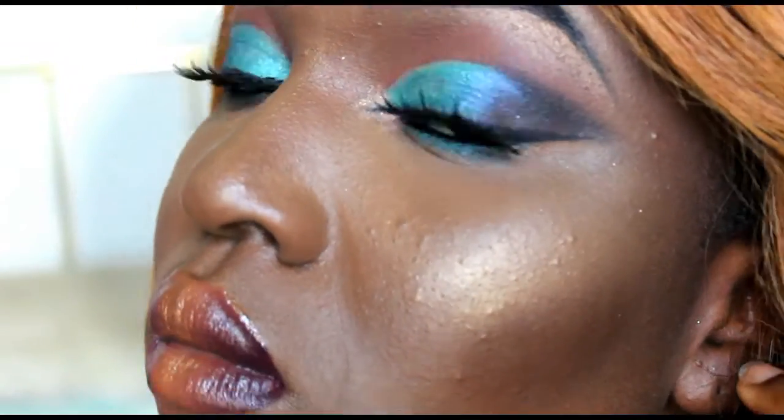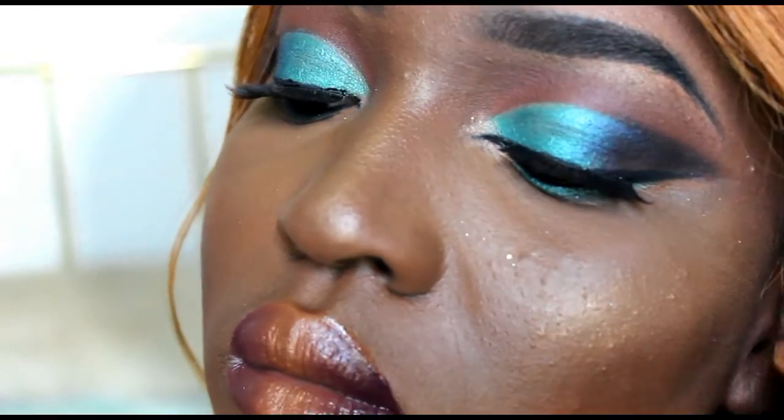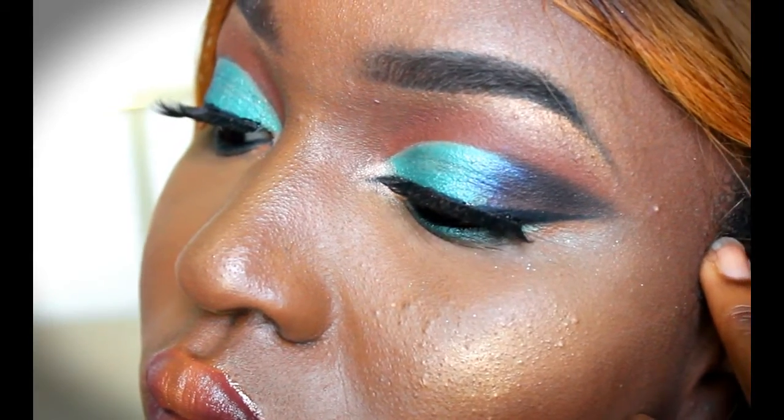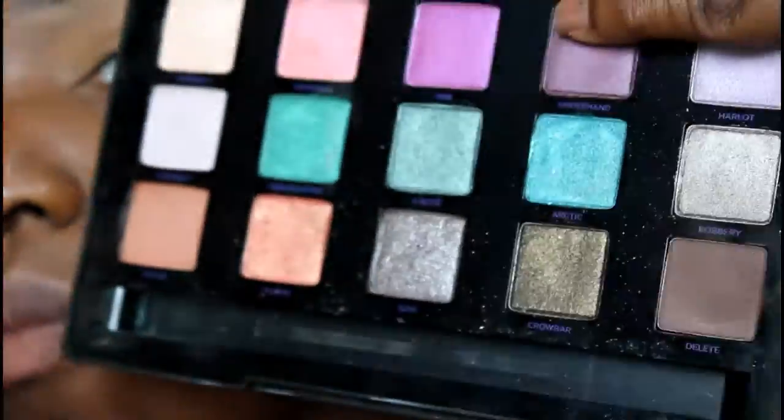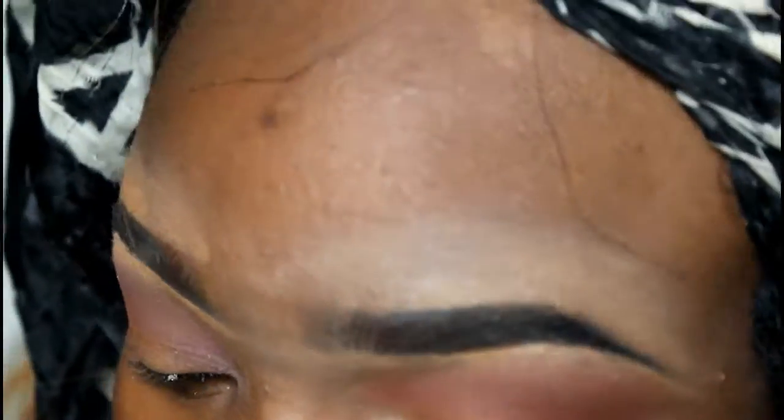Hi guys, it's your girl Queen Tummy here. Welcome back to my channel. I'm here to give you guys this greenish cut crease smoky eye that I created using my Vice palette. So if you're ready, let's get into this. And also if you like this video, don't forget to like, comment, and subscribe.